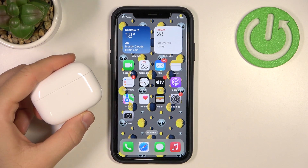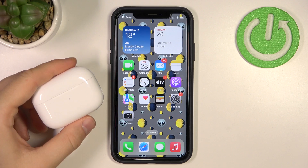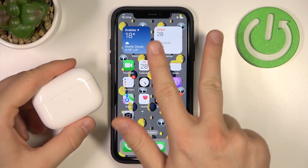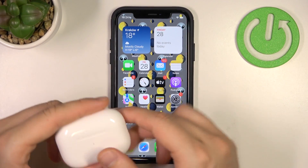Welcome guys. In this video I'm going to show you how you can enable noise cancellation in your AirPods Pro 2nd generation. We've got three different methods. First, I'm going to show you how to do it on your iOS device.